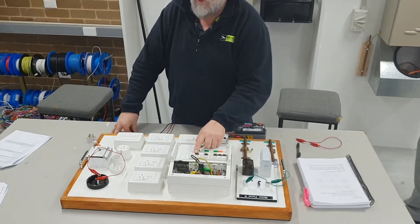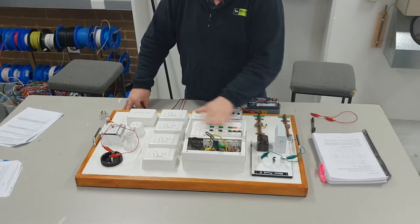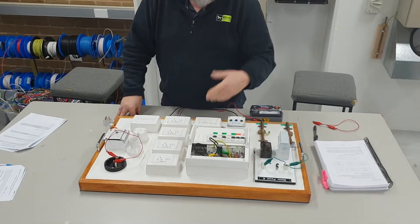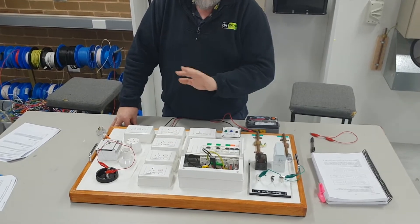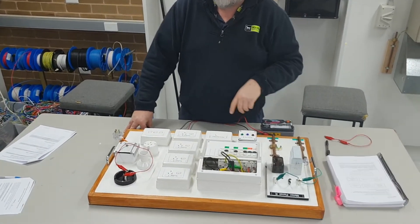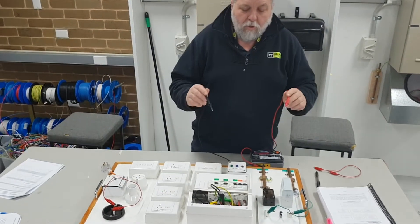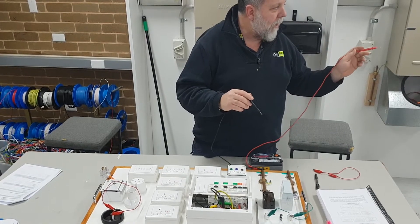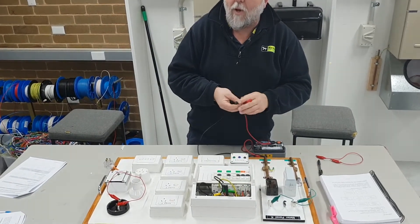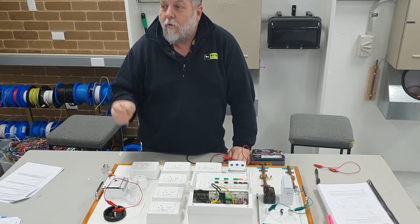Make sure all switches are in the on position - there's no use having the main switch off when testing the whole installation. All my circuits are on, all light switches are turned on, stove and power points as well. The rules say all switches have to be in the on position, even light switches, because you need to make sure the twin active going up to the light is tested. The minimum resistance reading I should have is one mega ohm.